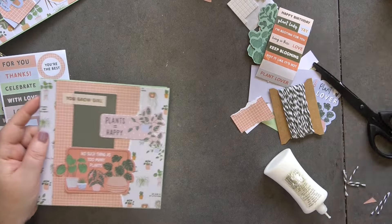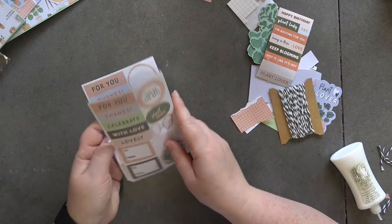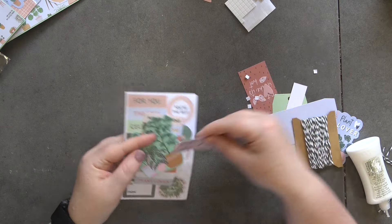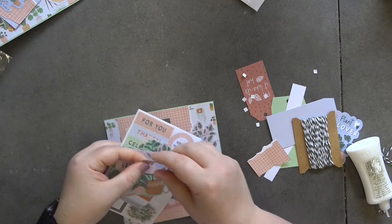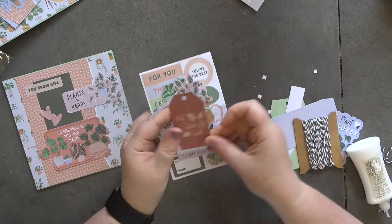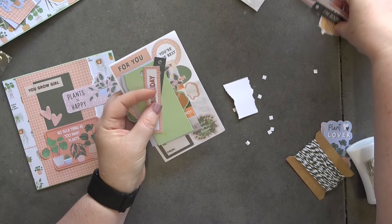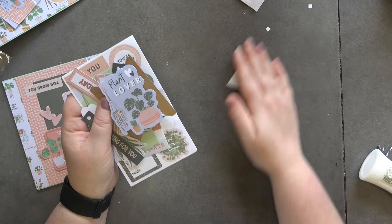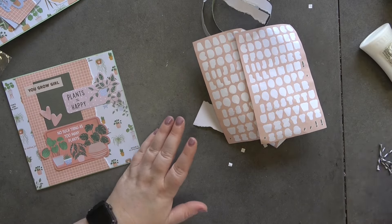Let me show you what we have left, and then I'll show you all the cards including from the last video. We've still got some sticker sentiments — I'll put them in one of the paper pads to use with them. We've got a couple of ephemera pieces, and actually those hearts could go on there. We've got a little tag, two tags left from the tag kit, some more sentiments, more ephemera, a full roll of twine, and the washi tape.